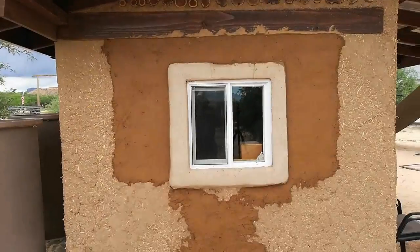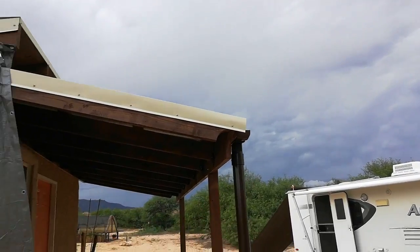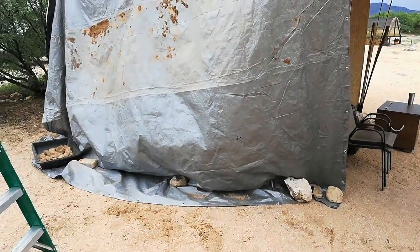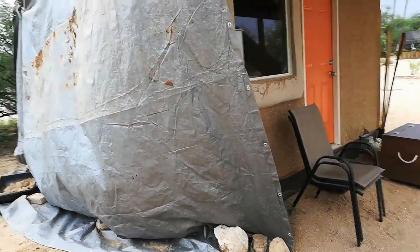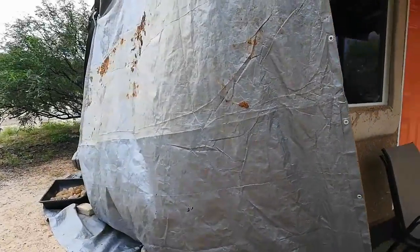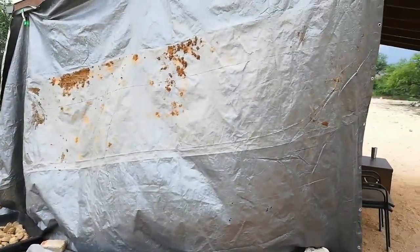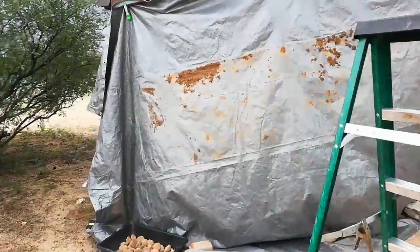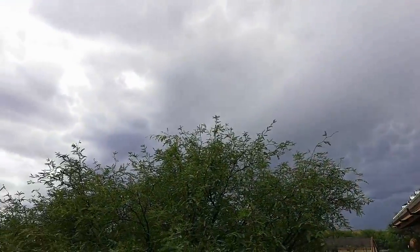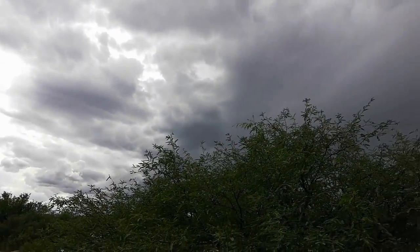With any luck, this is going to dry very similar to what we have on the other sides of the building. It really doesn't matter whether it's a perfect match because we're going to be covering the entire surface with another coat tomorrow. With the rain approaching, we were able to get it done and we got the wall tarped over to protect our work. So tomorrow we'll do the unveiling, check out the color, and put on a second coat.